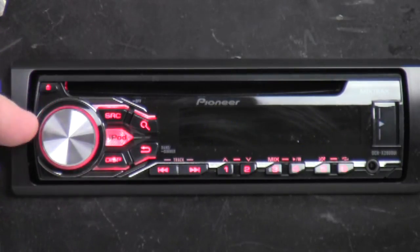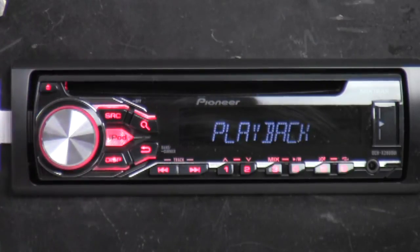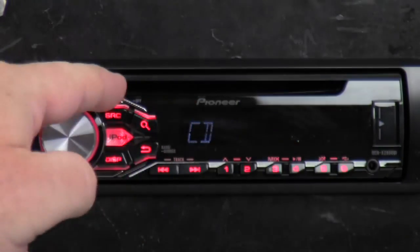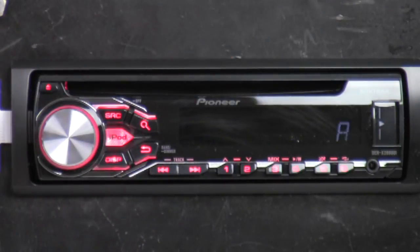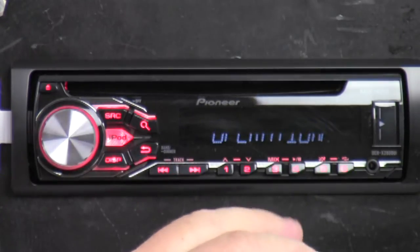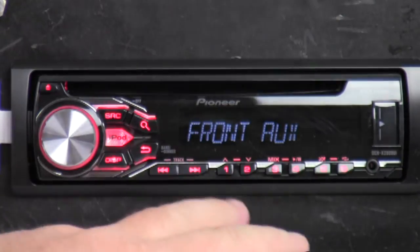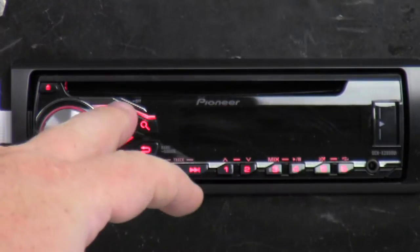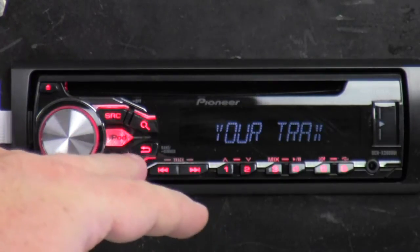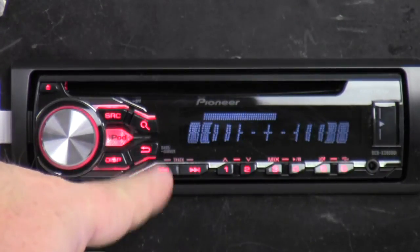If you notice around the volume knob, there's actually a little red ring that highlights it as well. Here's your eject key, CD slot right here. Of course it's your display with 10 levels of dimming. You've got your source, you've got your search — which doesn't do anything because I'm on standby — iPod button, display button, and the back-out menu button.